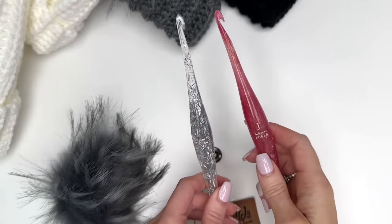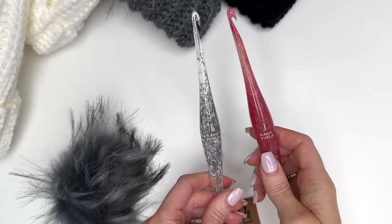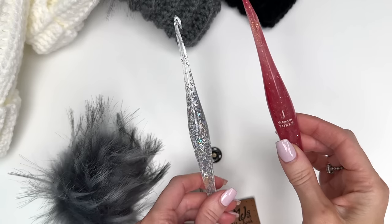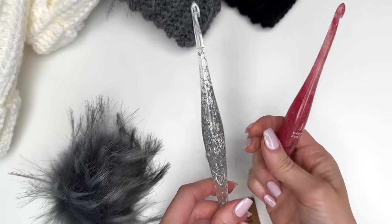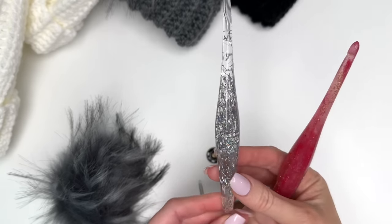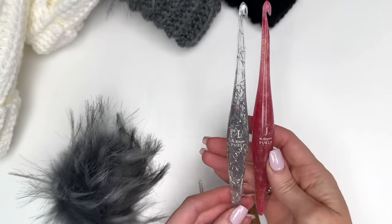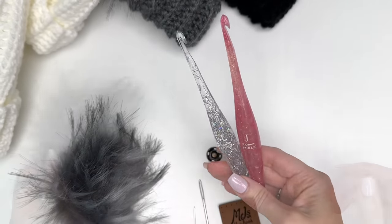You'll need two hook sizes for this pattern: a 6mm and a 5.5mm. This one here is my Polaris Streamline from Furls Crochet and this one here is a brand new hook called Tinsel. I'll have a link in the description box on where you can purchase the hooks with a coupon code.